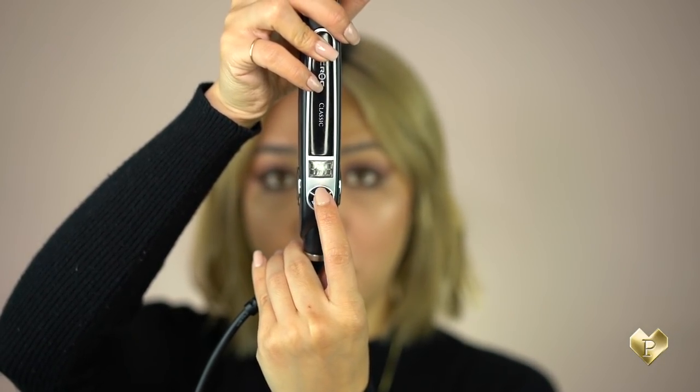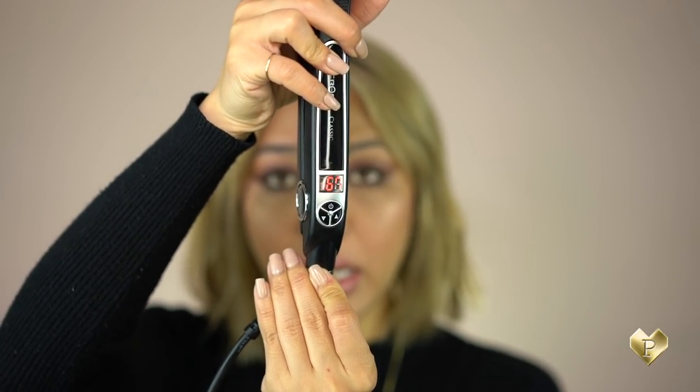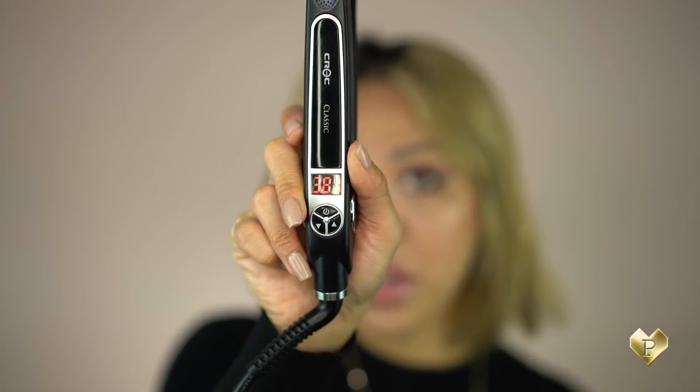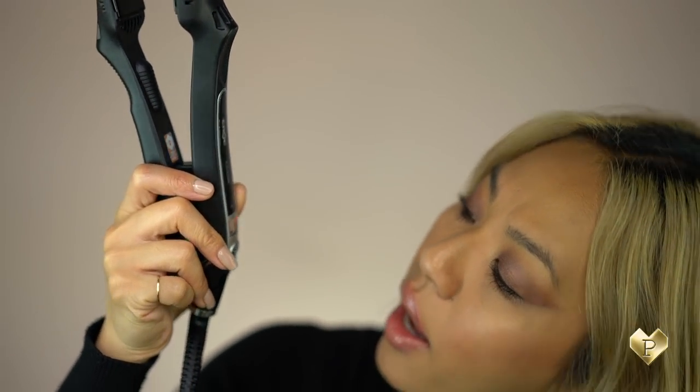I'm going to go ahead and press the on button — this is already plugged in. Right when you press it, the heat goes up in numbers. I love that it tells you exactly how hot the straightener is. It's actually pretty fast — it's already at the 300s — and it stopped at 410. Typically the past straighteners I've had stop at 400, so this one is 10 degrees over. You can lower the heat using the up and down button, and I've been loving products that have this digital feature so you can really see how much heat to use.